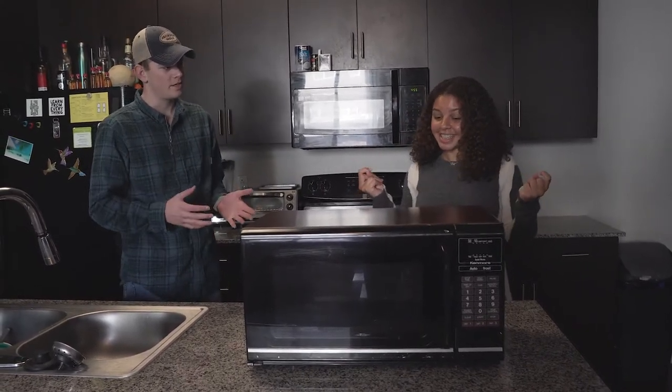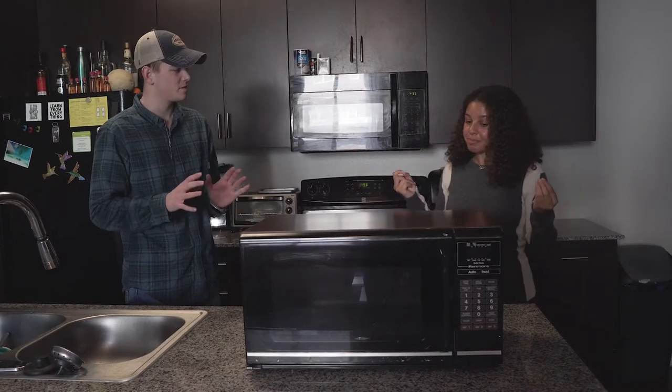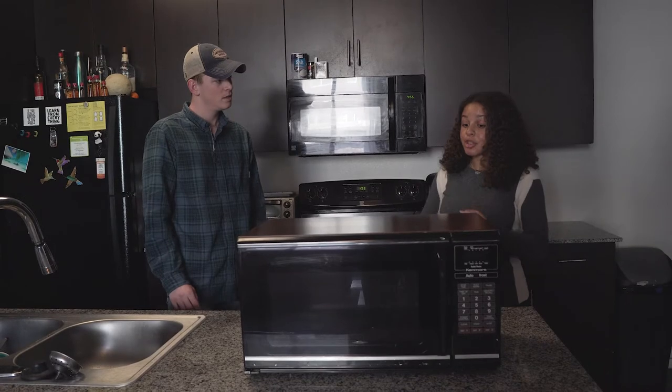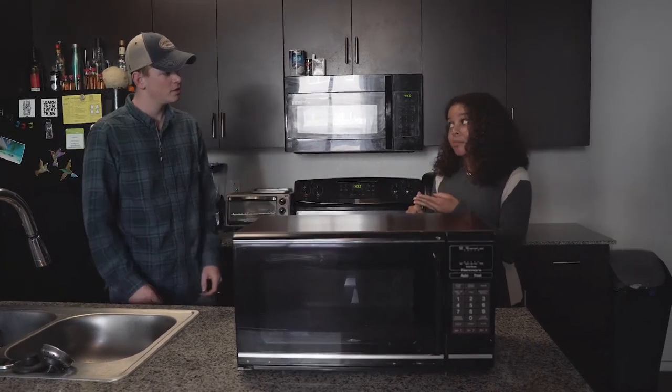Jillian, you're telling me that I can bring home a warm drink and make it cold instantly? That seems way too good to be true. Yes, but that's not all — you can also make ice cream, slushes, and more.